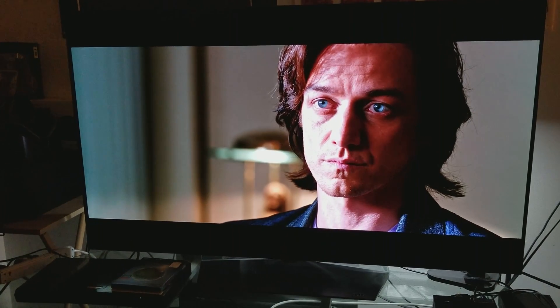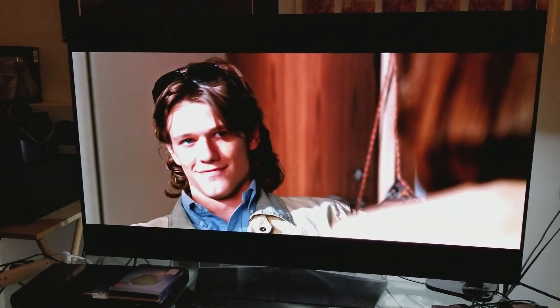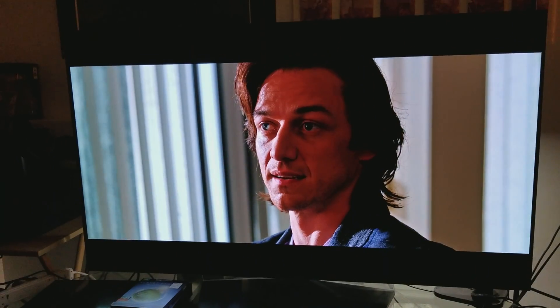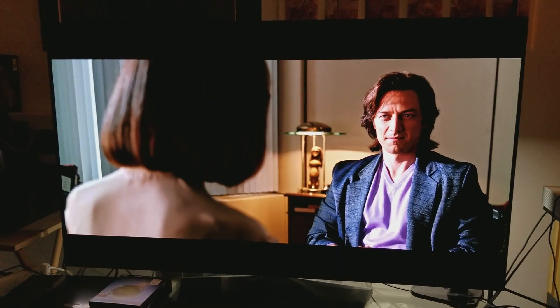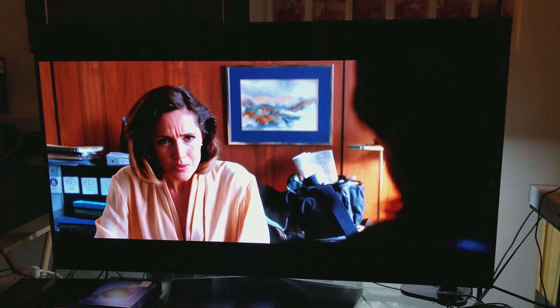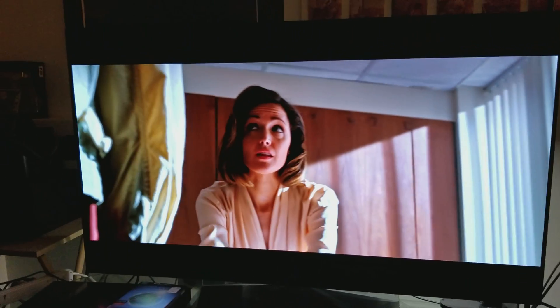I would definitely do that. Keep in mind, I'm recording with my camera, so you're not going to be able to see exactly what I'm seeing. Take my word for it — if you keep the temperature at zero and color at 55, you're going to have a much more balanced-looking picture quality.